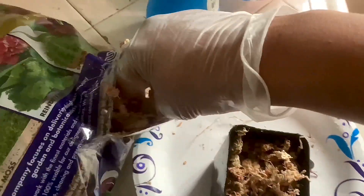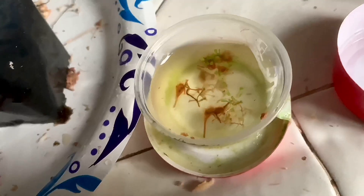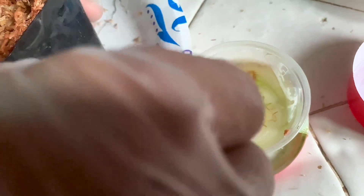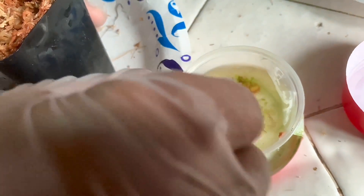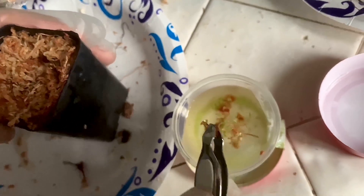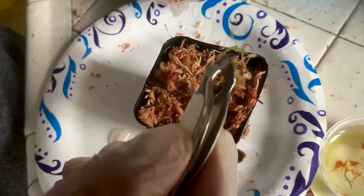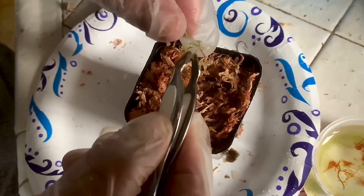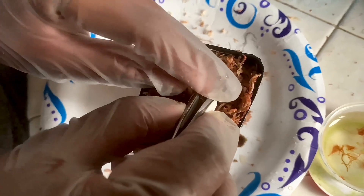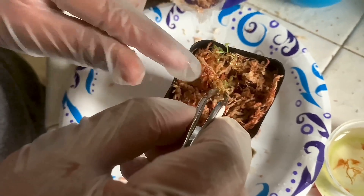And now they look good to plant. I use a little bit of peat moss, but I mostly use sphagnum moss with a little bit of perlite.